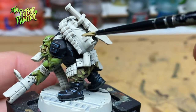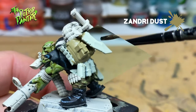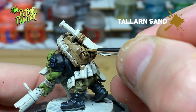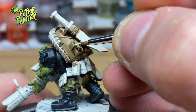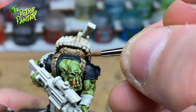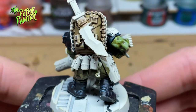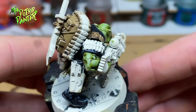Now to tackle his big backpack. I base coat with Zandri Dust, then I shade the backpack with Agrax Earthshade. I layer Tallarn Sand on the raised areas and give a final highlight with Screaming Skull. The stitches I base coat with Mournfang Brown. The commandos are loaded with backpacks, pouches and whatnot, so I want to make them all look distinctive.